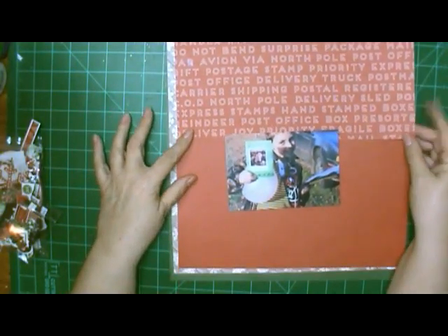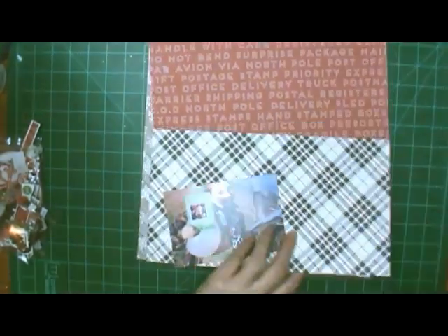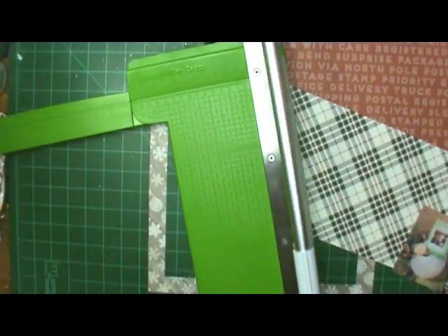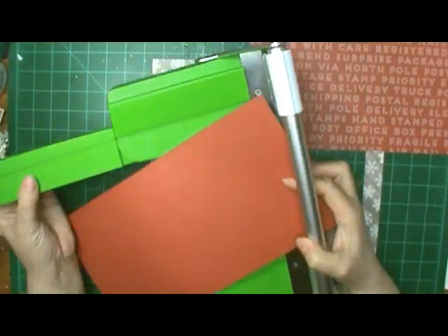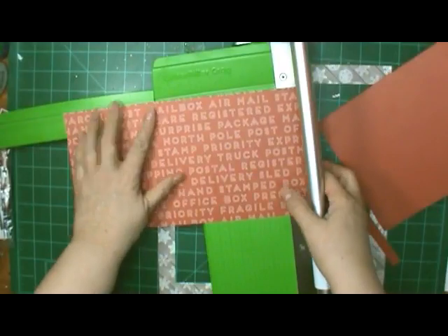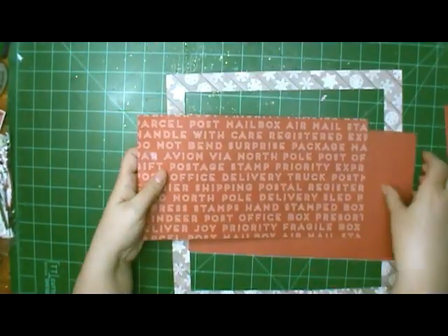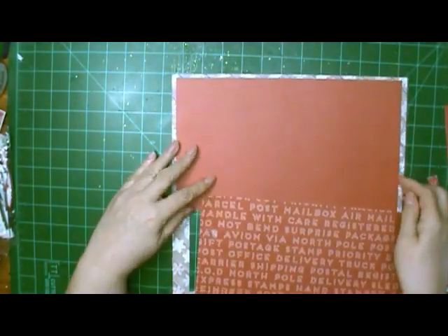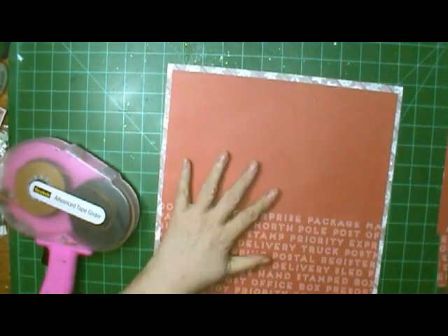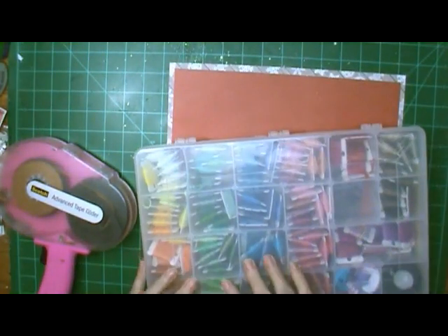I'm going to use those two papers on that snowflake frame you see in the background. I really wanted to use that black plaid but I ended up using the more solid side — it just seemed to go better with the other. I cut them at, I believe, 11 and a half, and all I'm going to do is layer them and adhere them down.